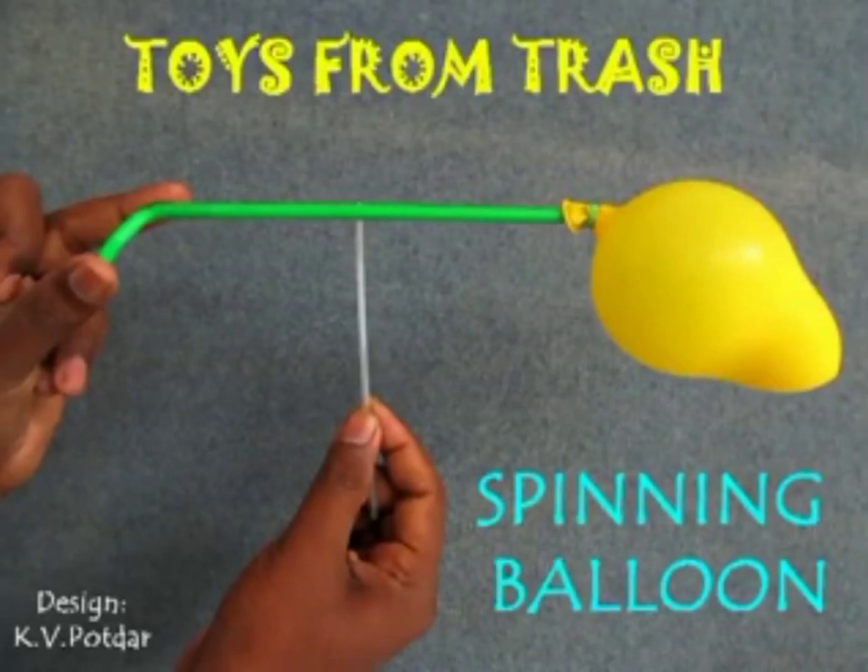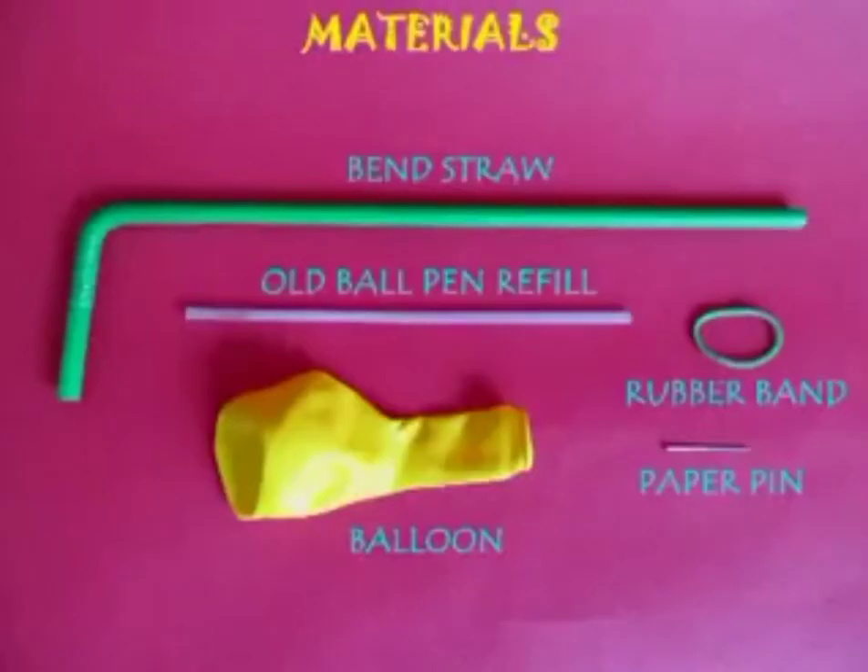The spinning balloon is a very exciting experiment. For this you need a bent straw, old ballpen refill, a balloon, a rubber band and a pin.